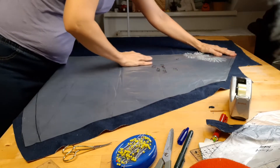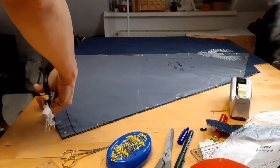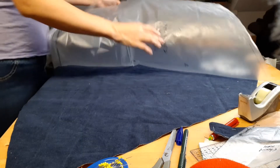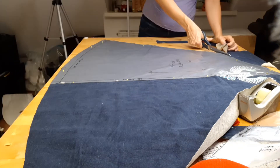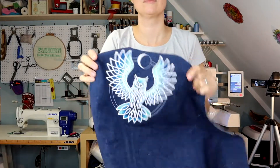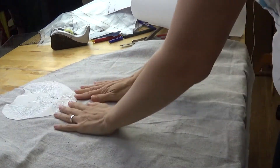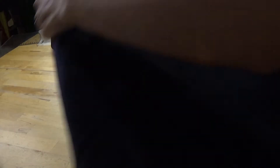After the embroidery is done I'm cutting the back piece. The original pattern has two pieces for the back but I cut them on the fold. I decided it needs more embroidery on the back so I made a quick design of stars and put it below the owl.